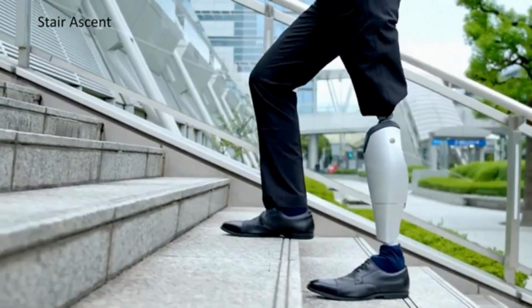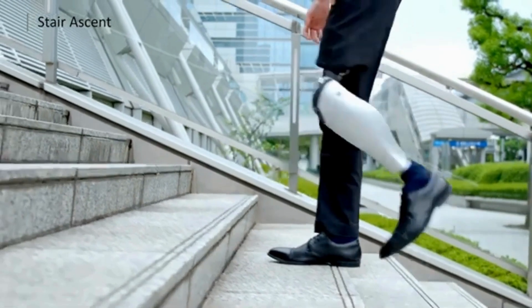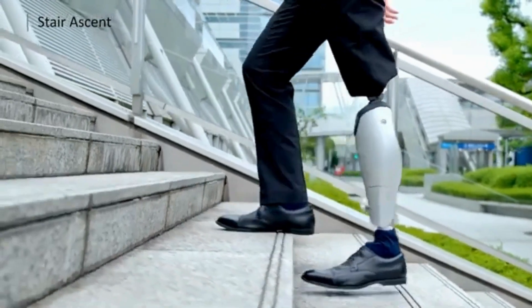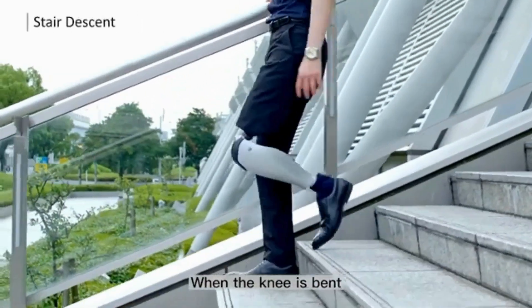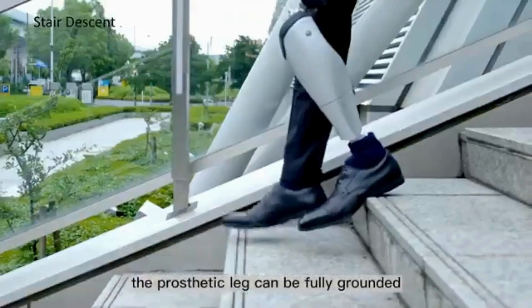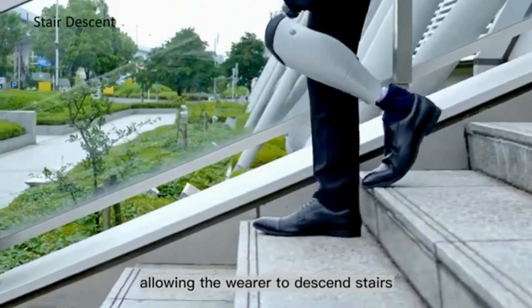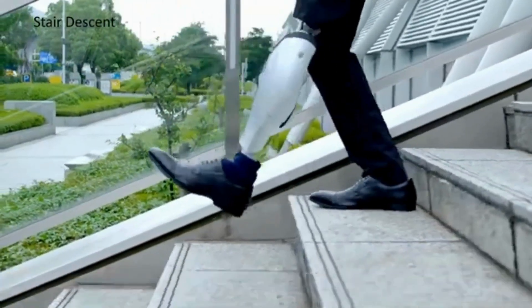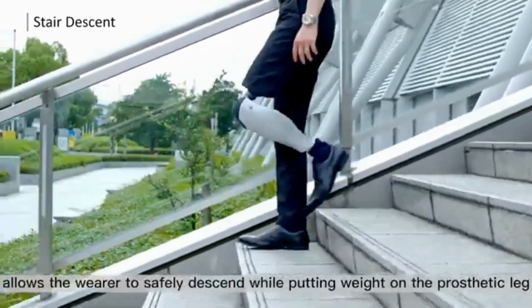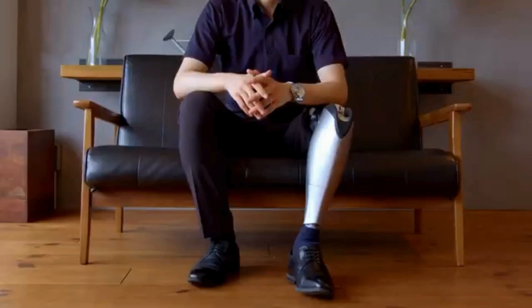Bio Leg is a groundbreaking prosthetic knee joint which can help improve the daily activities of limb loss in transfemoral patients. Gary Morano, CPO, LPO, and CEO of OTF Prosthetics and Orthotics in New York, reports very good results from trial fittings. Bio Leg allows a more natural gait to walk long distances more efficiently, along with stability on ramps and inclines, and provides an easier sit-to-stand feature for quicker, smoother transitions.